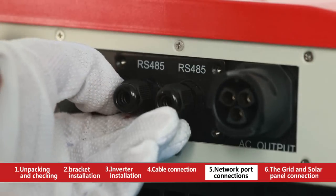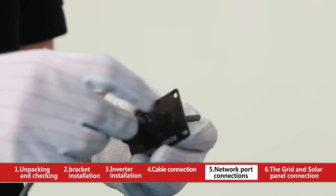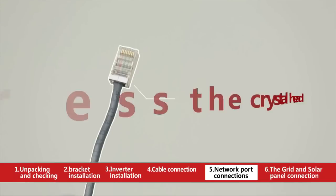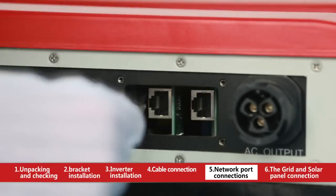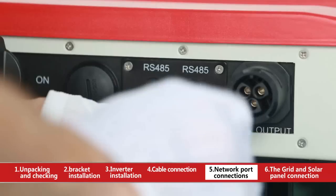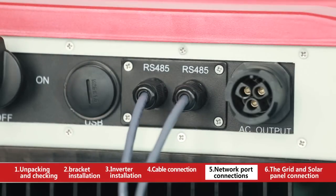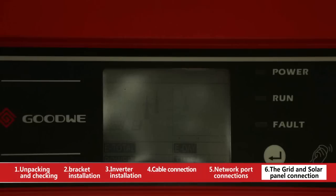Screw off the RS-485 cover. Compress the crystal head and insert it into the corresponding interface, letting the wire pass through the waterproof RS-485 cover. The other end of the crystal head connects with an EZ Luger, and each EZ Luger can support up to 50 inverters. Turn on the DC switch after the whole circuit is connected.